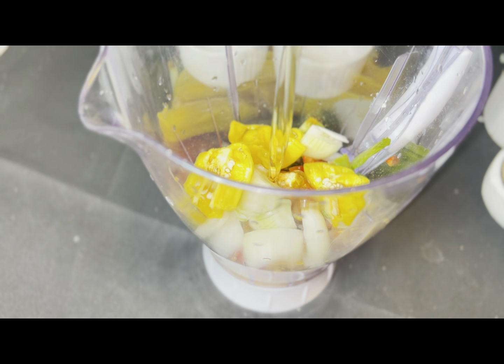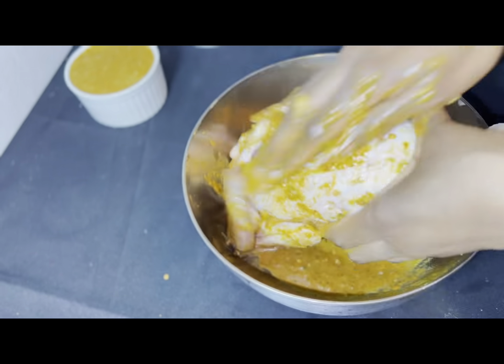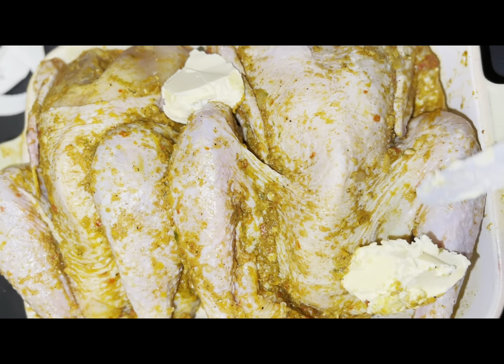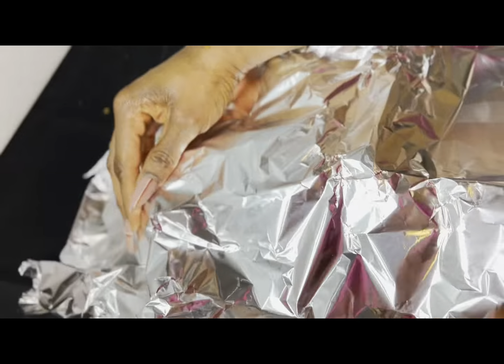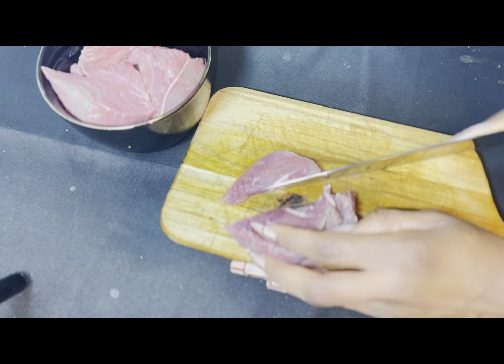I'm going to blend all this together and it's going to give me a beautiful marinade. My chicken is a native chicken, meaning it's not very fleshy — it doesn't have a lot of flesh like a regular chicken. I love this chicken because when I'm done with it, you get that Nigerian chicken vibe where you're pulling the meat apart. I'm going to marinate this overnight, but you can marinate for just one to two hours. I'll be adding butter to add flavor.